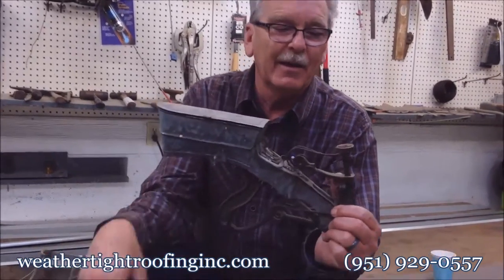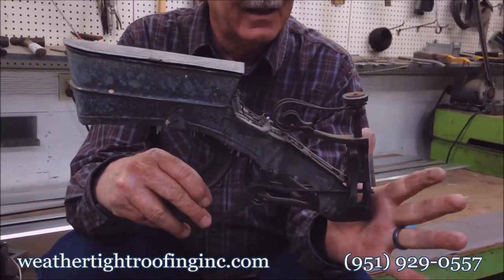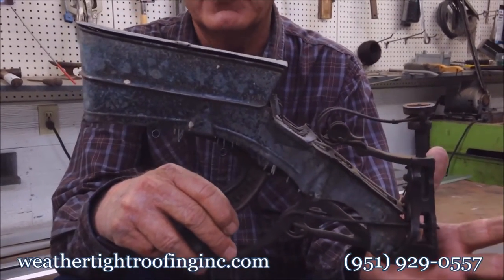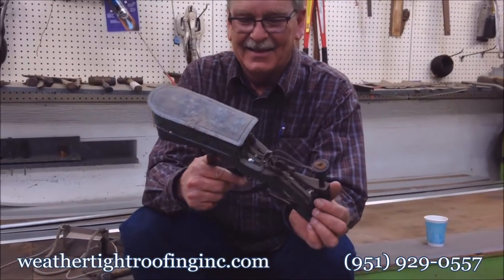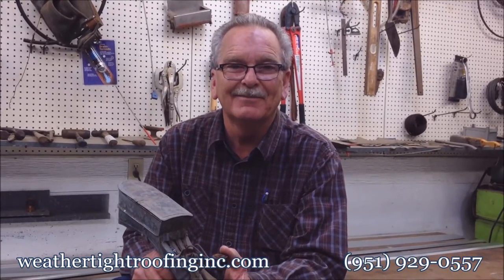There you go — it's a Pearson's nailer. This was given to me by my mother-in-law, believe it or not. It's even got a patent number on it. See us at WeathertightRoofing.com or give us a call at 951-929-0557 if you have any roofing needs or questions. My name's Guy. Bye-bye.